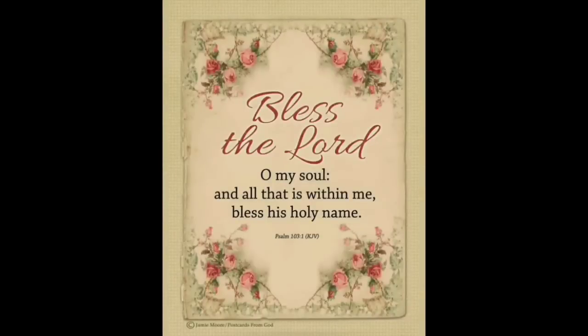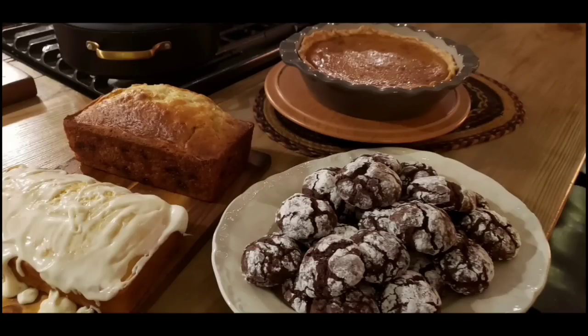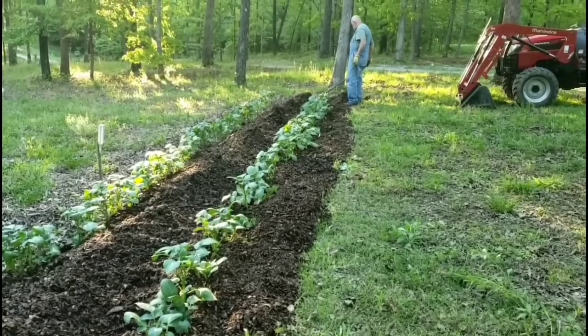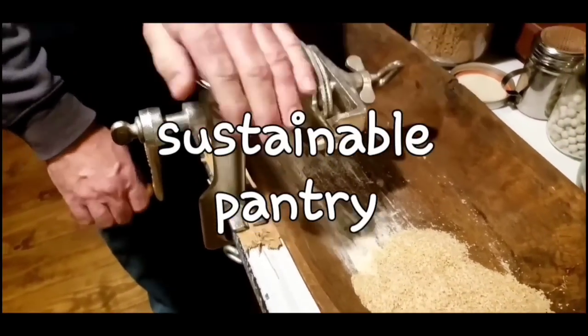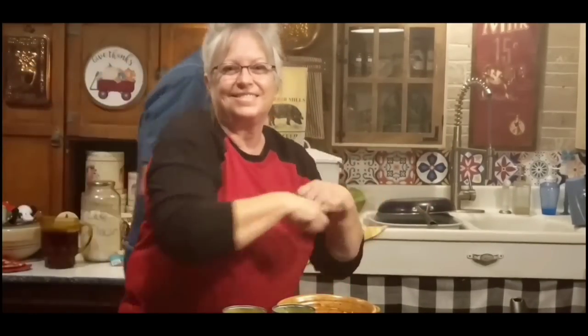Welcome to Whippoorwill Holler. I'm Ms. Lori and this is Mr. Brown. We live in the hills of Arkansas. We love the Lord. Keepers of the old way, but accept some of the new. We love to cook and we love to eat. We love to garden, it's in our blood. It's how we stay sustainable and fill our pantry. We do a lot of canning and preserving. We live a sustainable life. We love our family, we work hard. And every once in a while, we like to dance. So y'all join us.